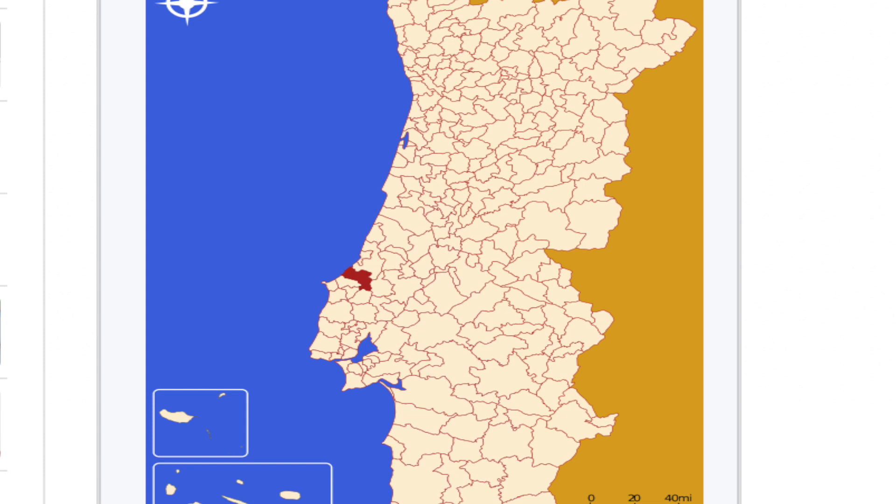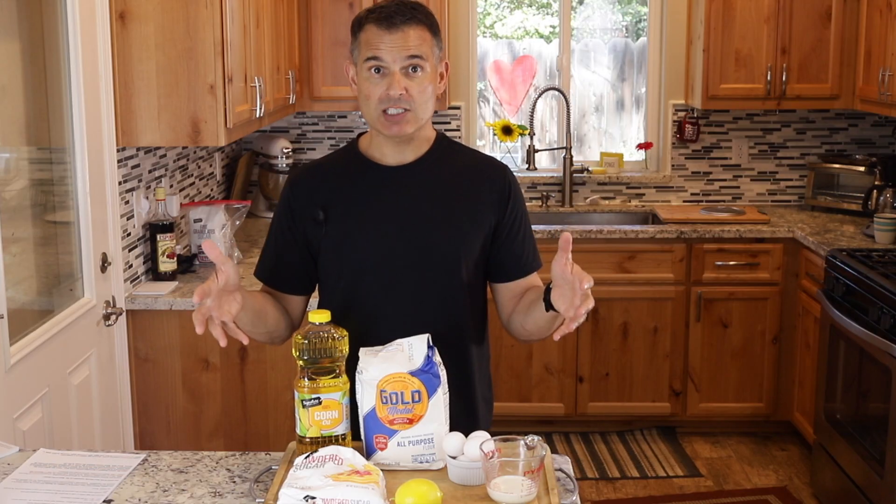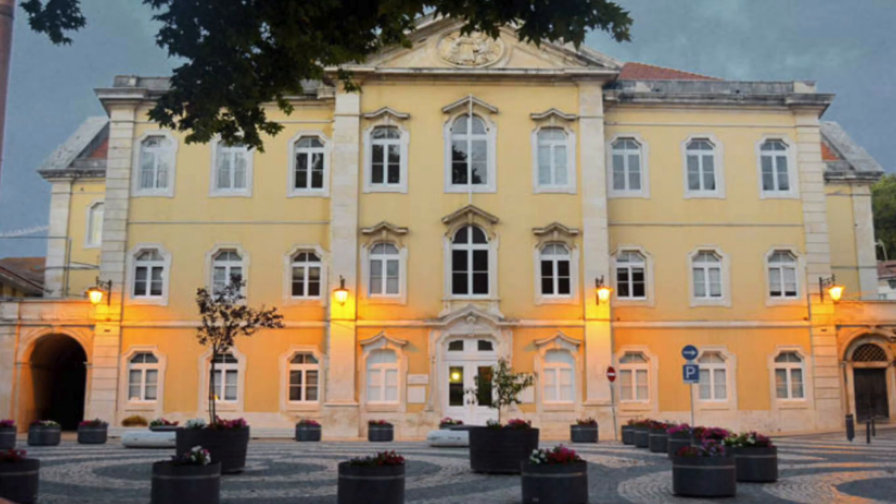It's a very popular dessert throughout Portugal. Caldas da Rainha is above Lisbon, and it actually translates to 'spas of the queen.' There's what they call a thermal hospital there, where people used to go to soak in these thermal baths to recover and get some respite care.